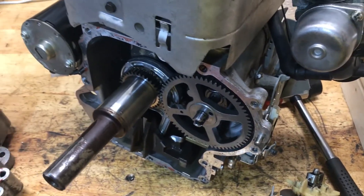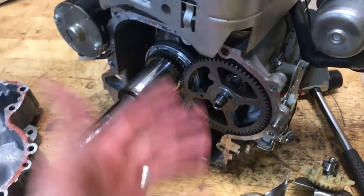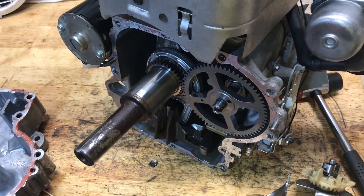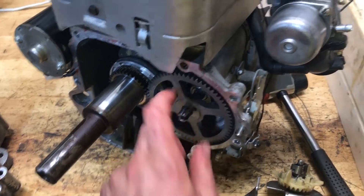We'll see if that's the case. If it is, I will stand corrected. If not, I'm sure it might have long-term issues or maybe it won't — I don't really know. I do want to try to defy this design and just reassemble it with this camshaft.